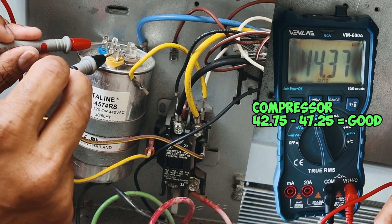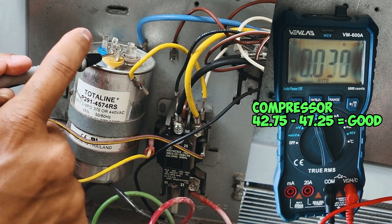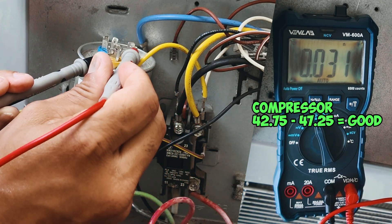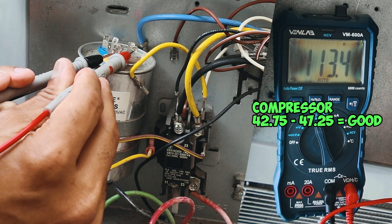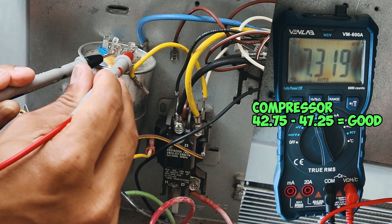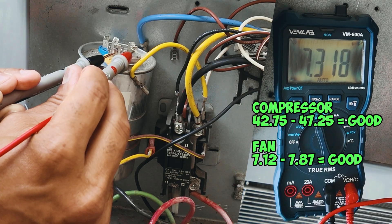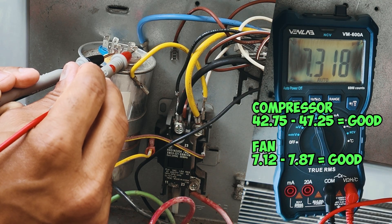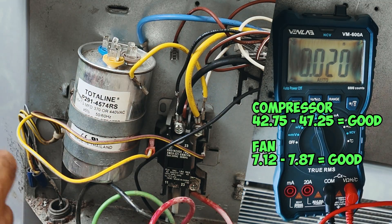Now let's go ahead and test the fan side. Leaving one lead on the common, the next lead will be touching the fan terminal. Give it a second to read. The reading is 7.319, which again is within the plus or minus 5% of the seven and a half. So we know that our capacitor is good. We can go ahead and reconnect everything the way it was, and now we can test the fan motor and the compressor.